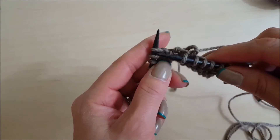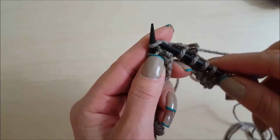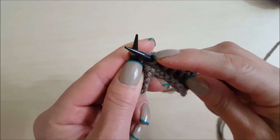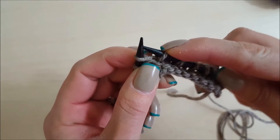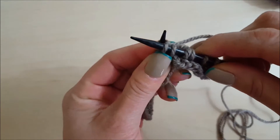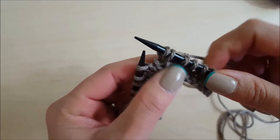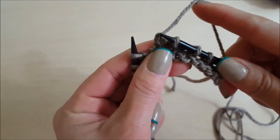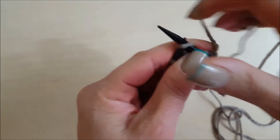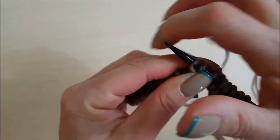Now we have KFB — knit front back. You're going to execute a knit stitch just like normal, but don't pull it off the needle. Hold your finger on the stitch to secure it, then go into the back loop of the same stitch, yarn over, and pull it up. You've increased — made two stitches where there was only one. Let me show that again: knit normally like this, then swing around, insert through the back loop, yarn over, and now you've made two.